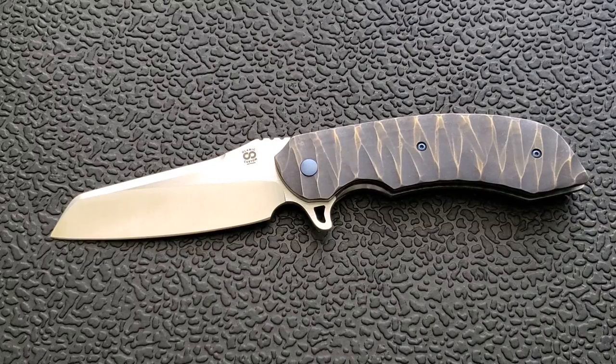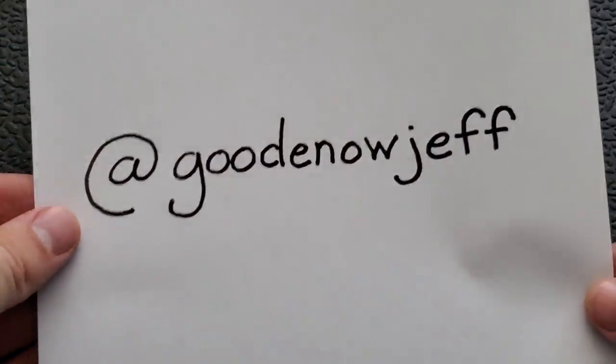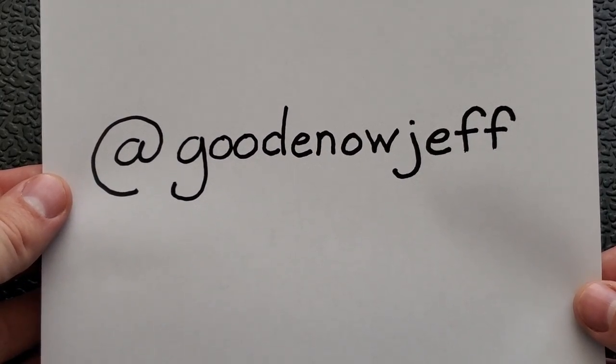I saw the very first one I'd ever seen on Jim Skelton's channel and I knew that I had to have one from that point forward. I got my hands on one and then for whatever reason down the road I sold it. To this day it's still one of my most regretful sales. Thanks to Mr. Jeff Goodenow — you can follow him on Instagram at goodenowjeff.